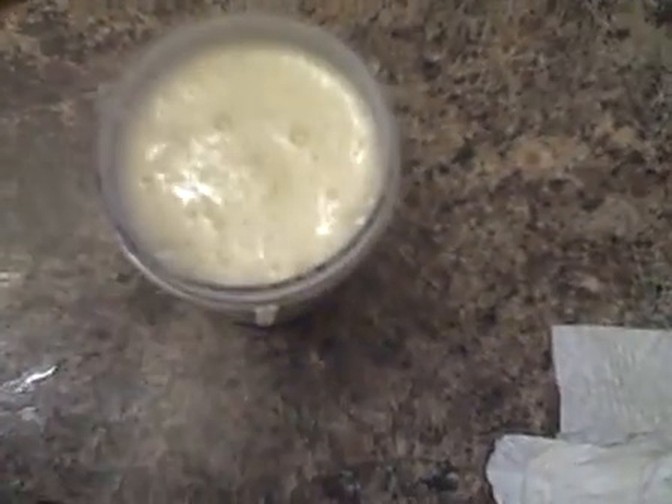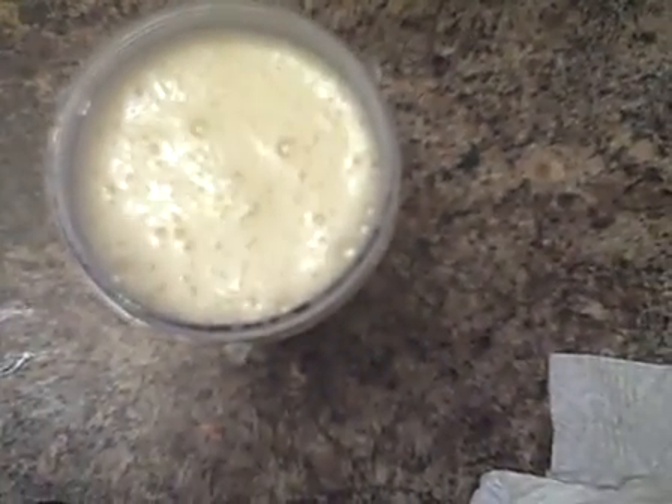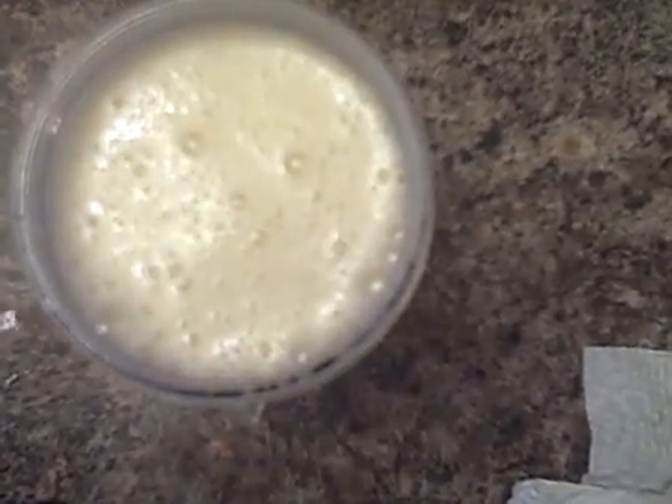I call it banana caramel almond — the almond in the milk is not real strong, but it is a great tasting banana smoothie. So give it a try! You only have the calories of the almond milk, which is 40 calories for 8 ounces.